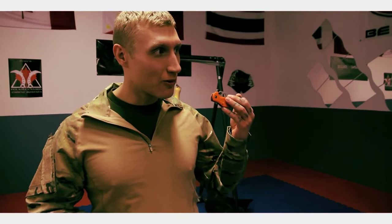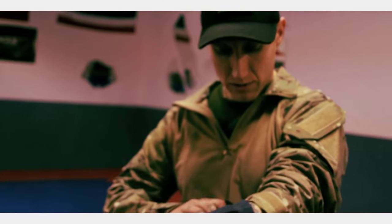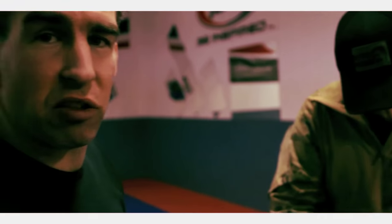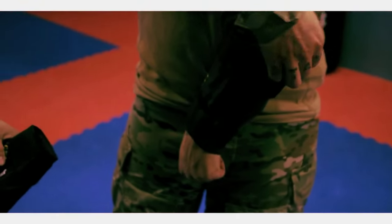We use arm guards a lot for knife training just so that we don't damage and beat up the guy's forearms. You can get these from Guro Dan Inosanto's website, Inosanto.com — they sell a lot of Lameco products. It's an excellent training tool for practice with a karambit.